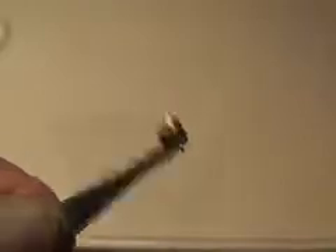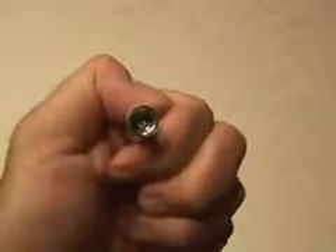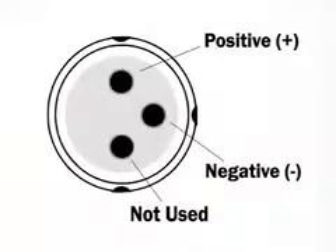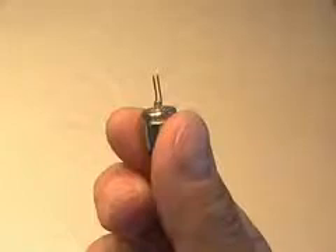Then carefully install your new DVD laser diode in the laser housing. All DVD laser diodes use a similar configuration. Be sure to test your polarity using two AA batteries. Then you're going to solder two longer pins onto the positive and negative terminals of the laser diode.